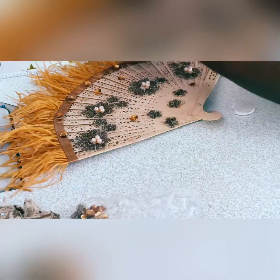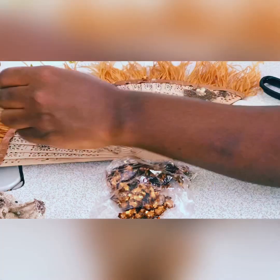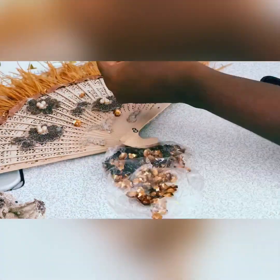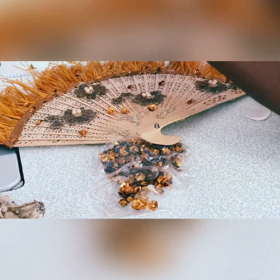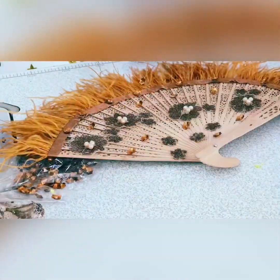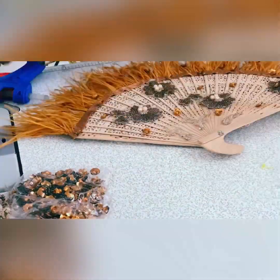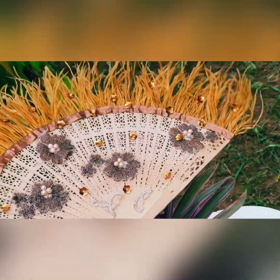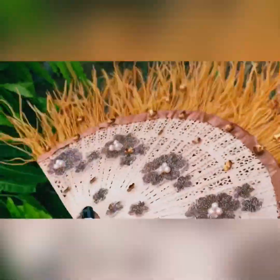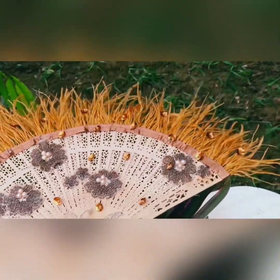Before I attached the sequins, I placed them on randomly so they would give this sparkly effect. I just added them randomly to give it this unique kind of finish — there was no specific format I followed. I also added some sequins to the ostrich feathers to make them a bit sparkly. This is the final result — it's this easy and I know you can do it even better. Kindly like, subscribe, and share with your family and friends. Thank you so much for staying until the end!